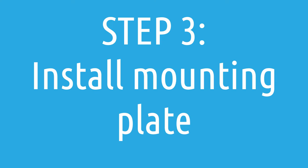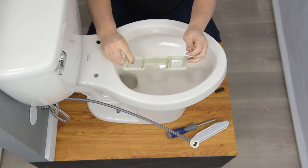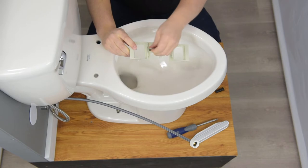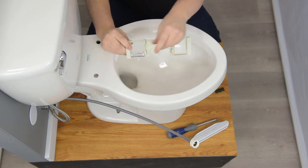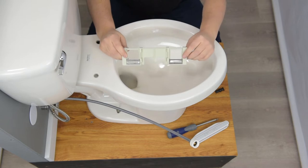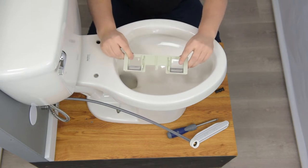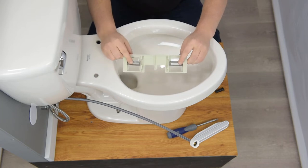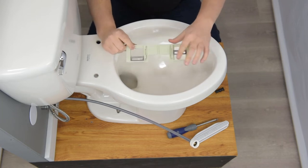Now we need to install the mounting plate. We have the mounting plate itself, which is hard plastic with some rubber pads on the bottom. We also have two brackets. These brackets allow us to position the mounting plate further forward or further back as needed. We'll look at that in a moment.